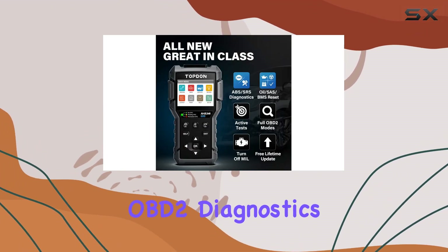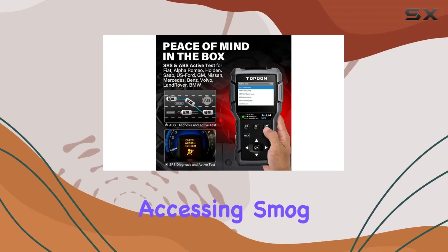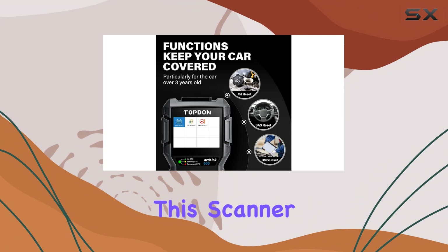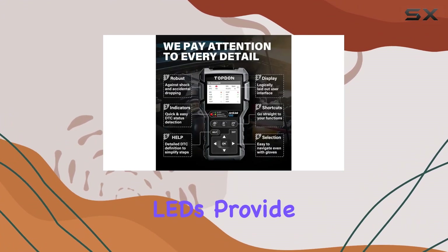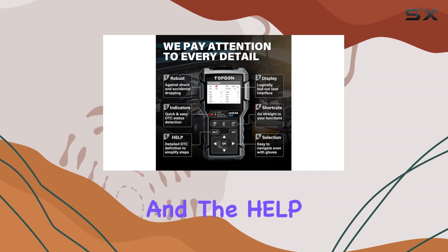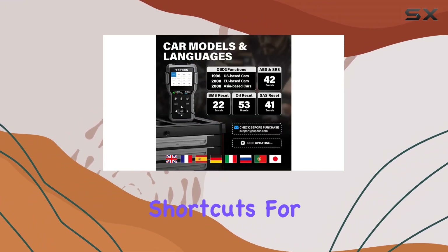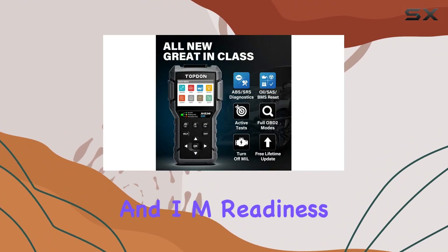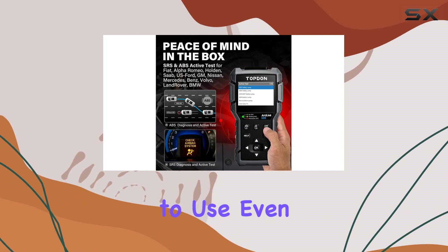Full OBD2 diagnostics have never been easier. From correcting check engine light warnings to accessing smog status with a single click, this scanner covers all the bases. The red-yellow-green LEDs provide a quick DTC status overview, and the help hotkey gives you detailed descriptions and tips. With shortcuts for read/erase DTC and I/M readiness, along with the DTC lookup library, it's a pleasure to use, even for beginners.